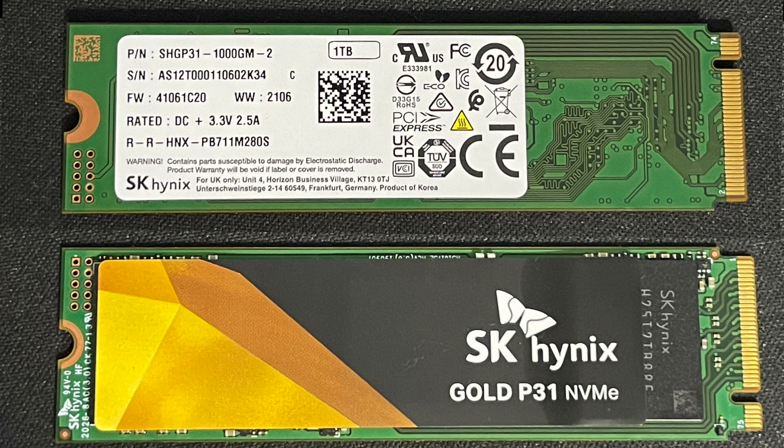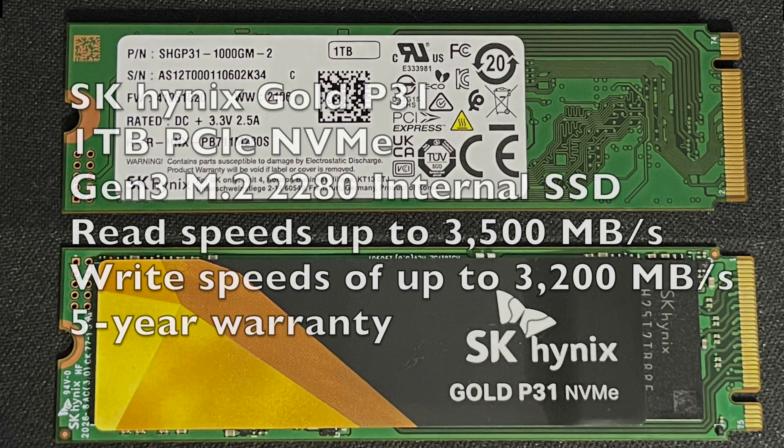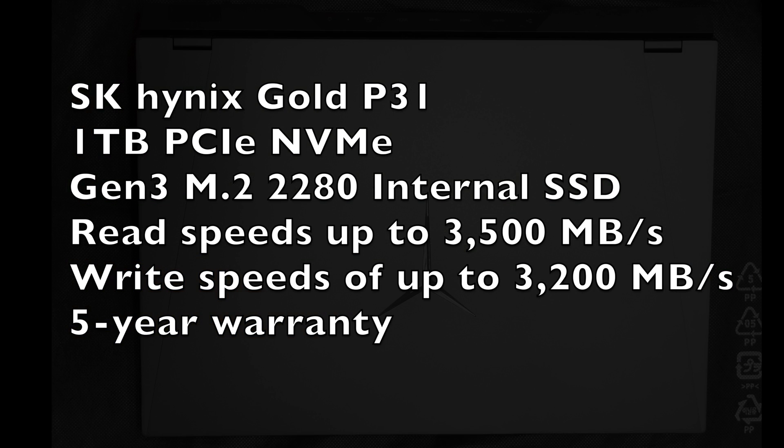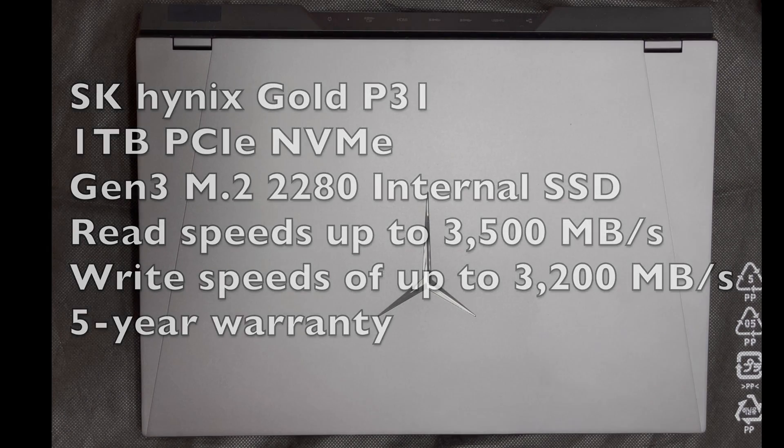The drive is the SK Hynix Gold P31. According to the website, the drive supports read speeds up to 3500 megabytes per second and write speeds up to 3200 megabytes per second. It also has a 5 year warranty which is great.